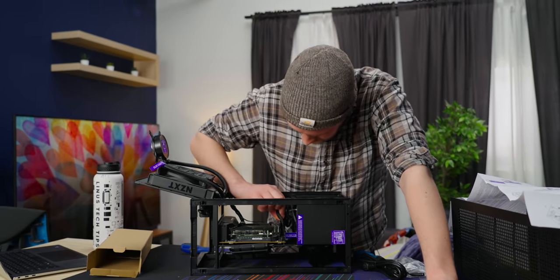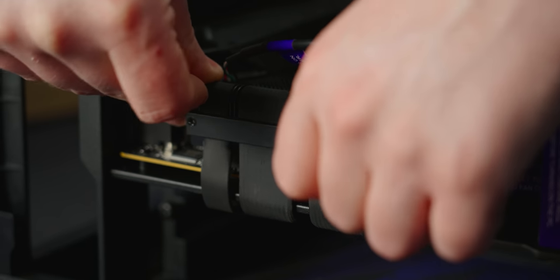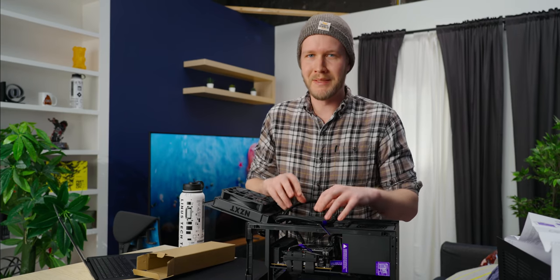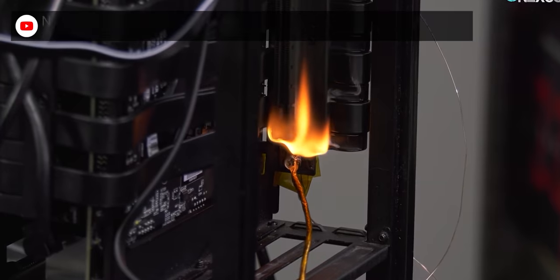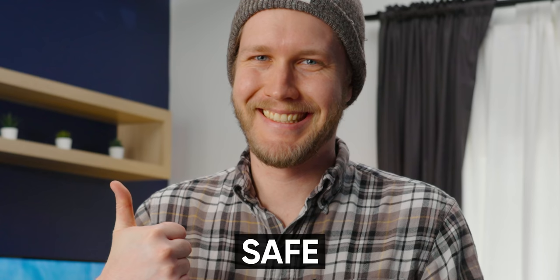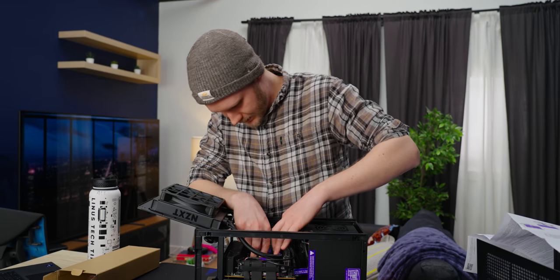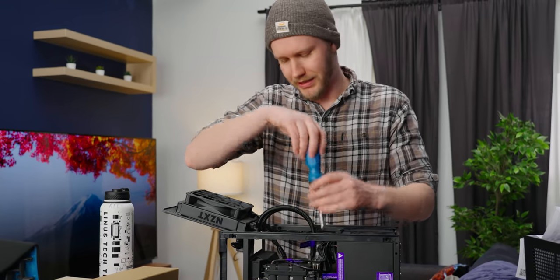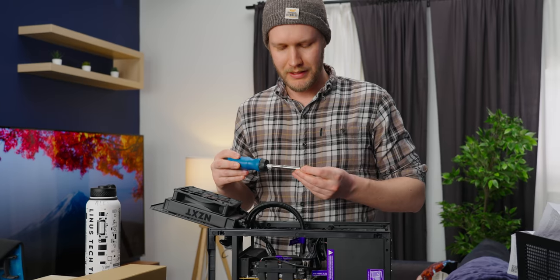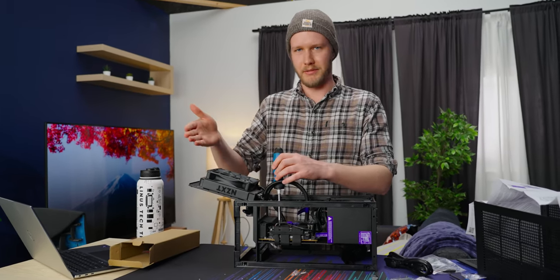This is always the problem with small form factor cases — just getting your hands in there. The final bit to plug into the motherboard is the PCIe riser. This one is Gen 4, which is awesome, because Gen 3 ones can be flaky on Gen 4 motherboards and it's a huge pain to troubleshoot. Also, this one's been designed specifically for this case and solves the problem the last generation had where the 12V plane could be shorted to ground and burn your house down — so yeah, this one is apparently safe. Now installing the cooler — this is once again really tight.